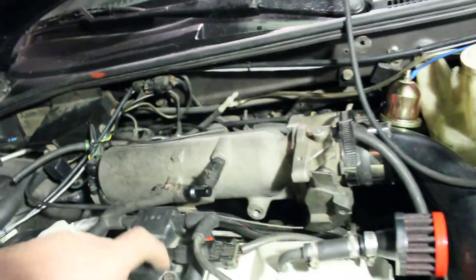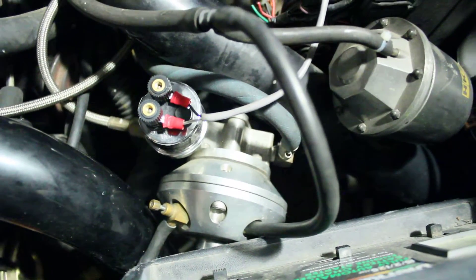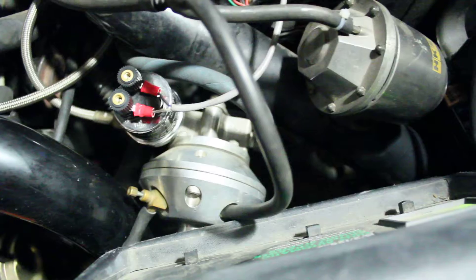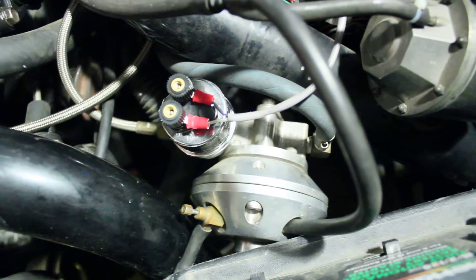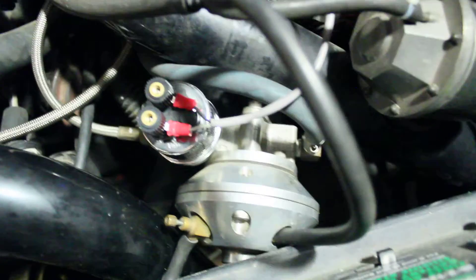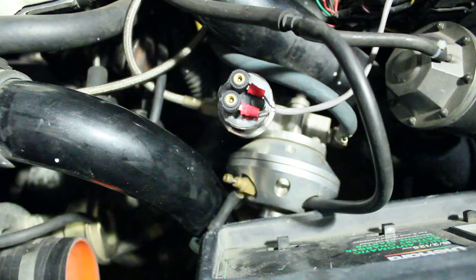Another goofy thing done here is the fuel line runs through the fuel rail — it's got pretty huge 550cc injectors — and then it comes through here to this 12-to-1 adjustable FMU. The FMU restricts this return line and gives you an extra 12 psi of fuel pressure for every one pound of boost at the maximum 12-to-1 setting. I've heard they can only go down to about 7-to-1 as a minimum.